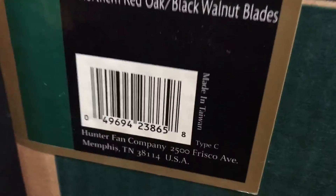Ooh! That's a different finish. What's the finish on the blade set? It's Northland red oak and black walnut blades. Oh yes, alright.